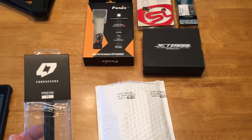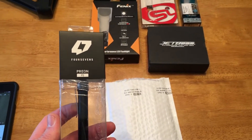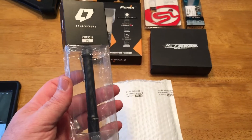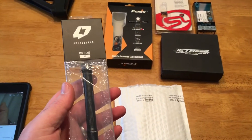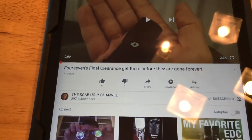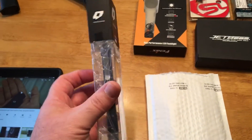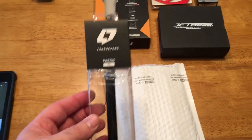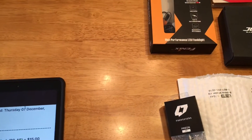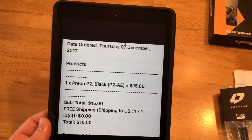Hey guys, so I got a new flashlight yesterday — picked up one of the 47s Prion P2s. I've never owned any of the 47s stuff, and there was a deal alert put out by the Scab Ugly channel that 47s is being bought out by another company and they were having a bunch of their stuff on clearance. I went on there and decided to pick up one of these P2s. Normal price on these things is around 60 bucks and their deal was basically 75% off, so I paid $15 — no tax, no shipping.